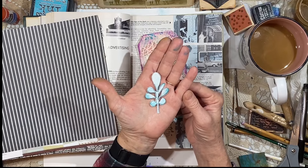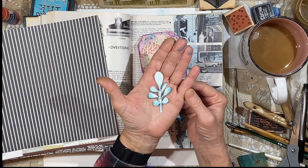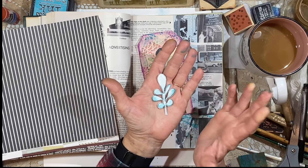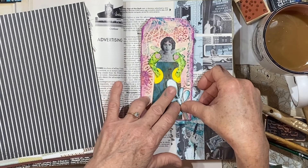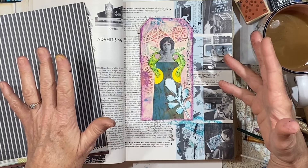These little cutout flowers are so popular right now. I've seen so many people doing these — they're just really simple little cutouts. So I cut out a flower after sketching one.